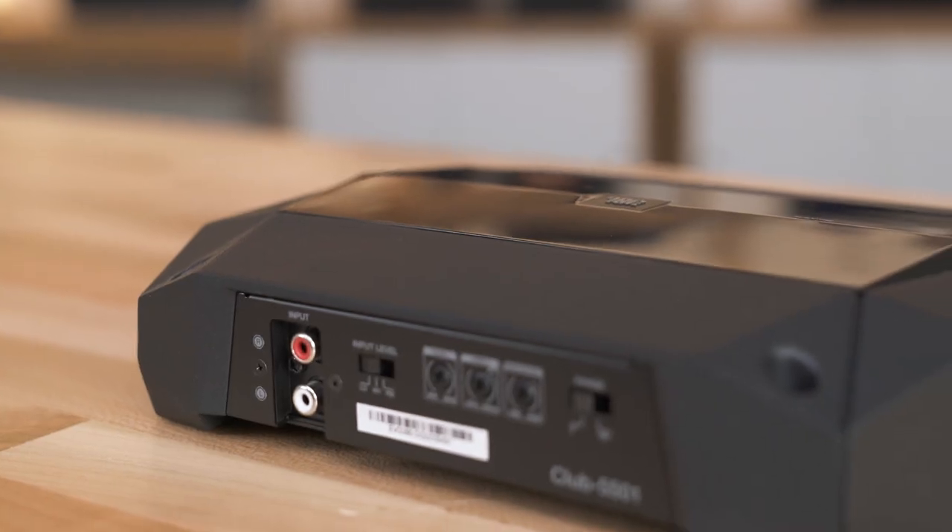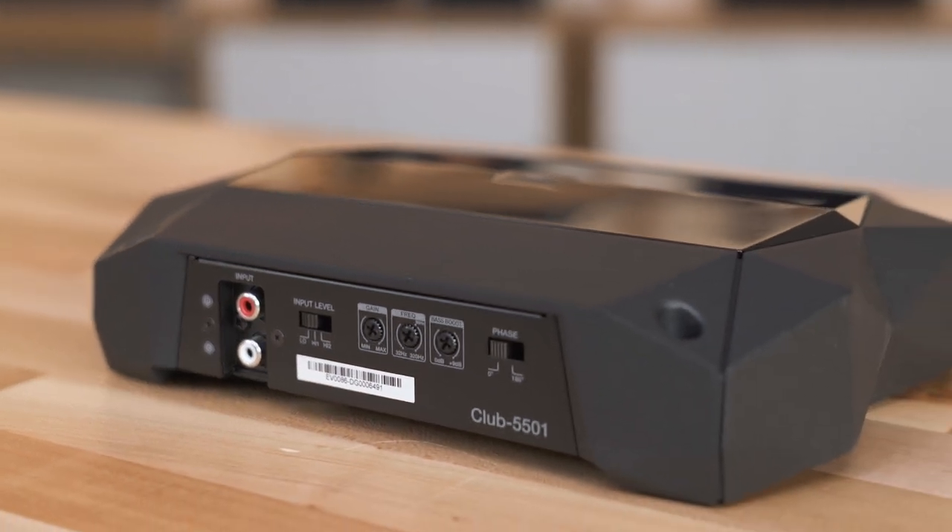The entire range of JBL Club amps have preamp and speaker level inputs. Preamp inputs are designed to work with aftermarket stereos that have dedicated preamp outputs. This will provide the best sound quality and the cleanest signal to your amplifier.